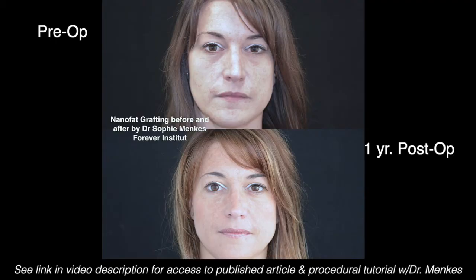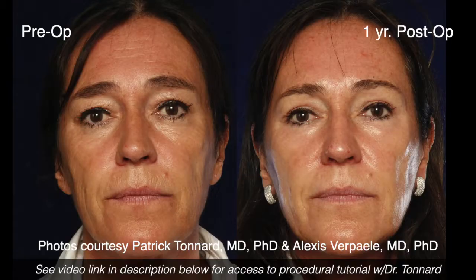Our doctors have had some amazing results. Here is a before and after photo from Dr. Sophie Menges, Geneva, Switzerland, using Tulip True NanoFat by itself to achieve non-surgical facial rejuvenation and skin tightening. Next, we see a before and after photo from Drs. Patrick Tenard and Alexis Verpail from Ghent, Belgium, showing a combination of MicroFat and Tulip True NanoFat. The results are just as amazing, using both in combination to fill and give structure to the face and rejuvenate the skin using Tulip True NanoFat.